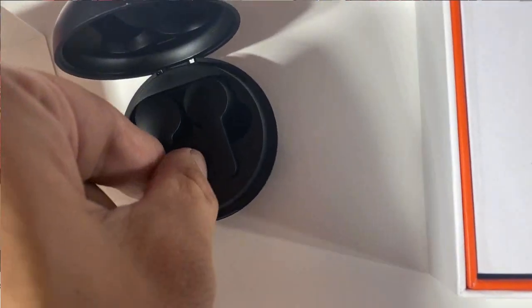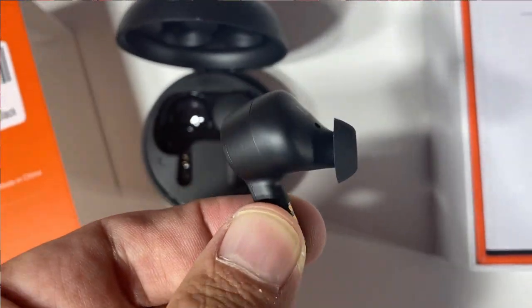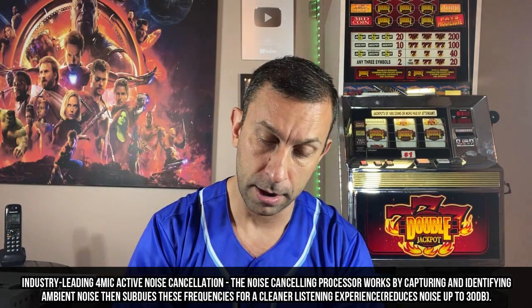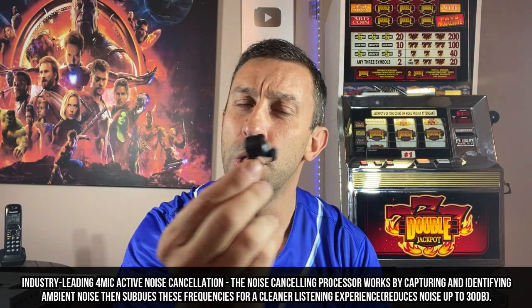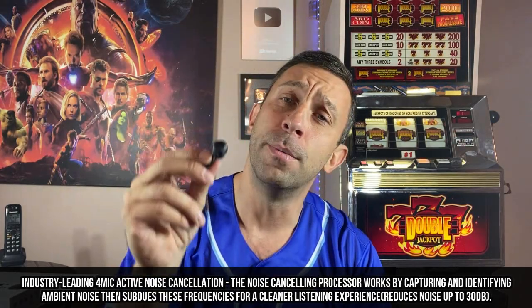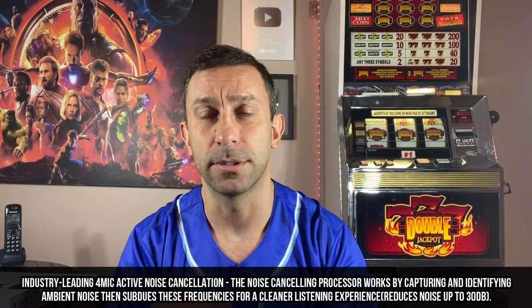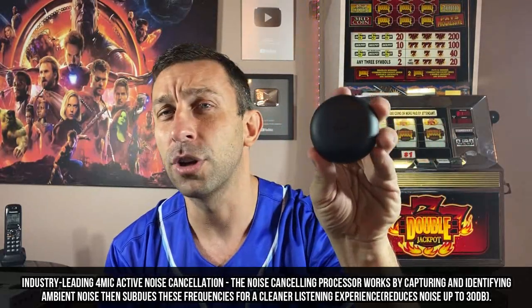Very nice quality. One thing I'll note about these earbuds is the styling, fit and finish — again, hard to see without an overlay. They are a bigger earbud, which means they have more room for that magnet inside to really get those deep bass sounds. The sound quality is really phenomenal. It's a cute little carrying and charging case.